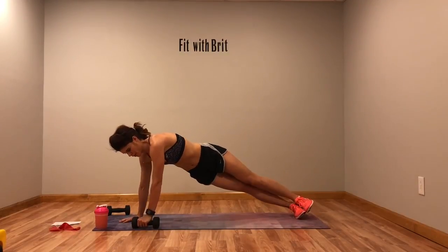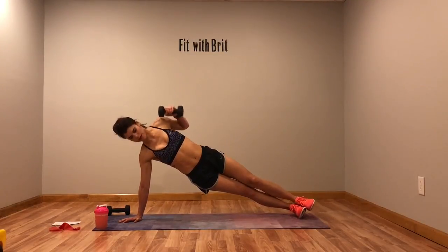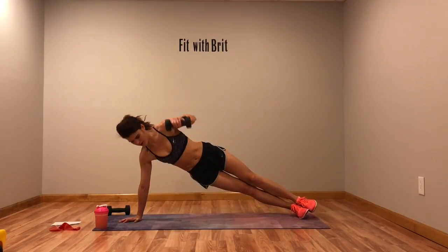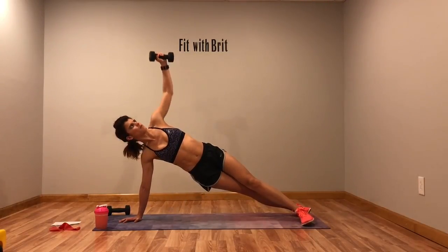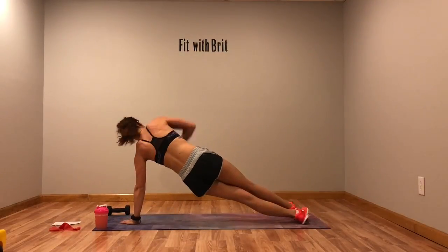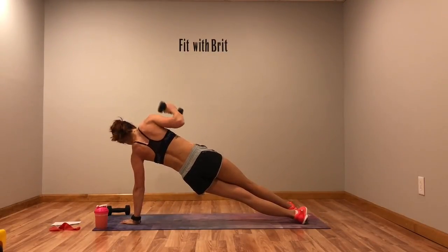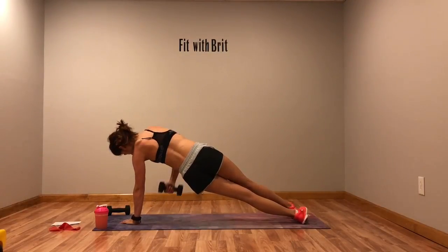Up, press, down, twist. Up, press, down, twist. Up, press, down — switch sides quickly. Up, press, down, twist.